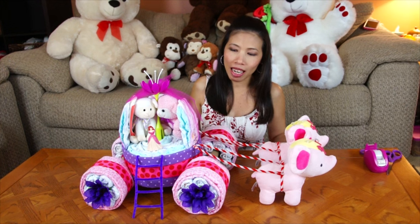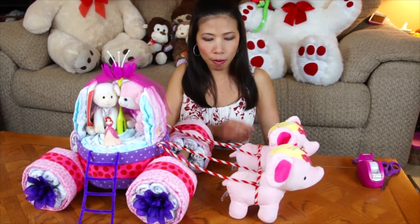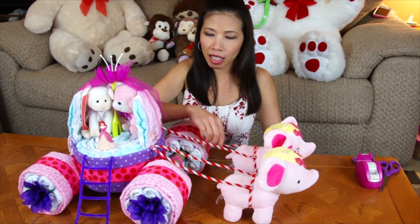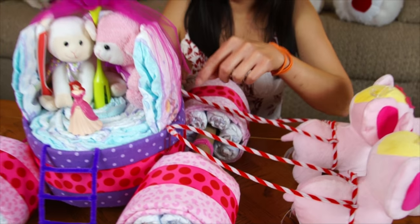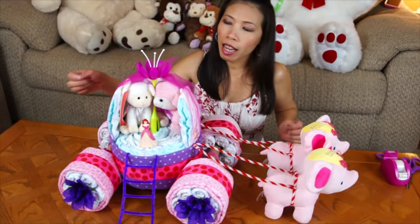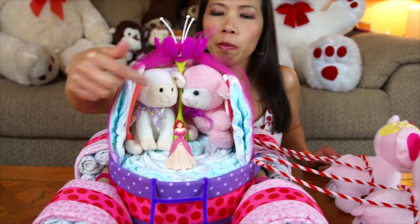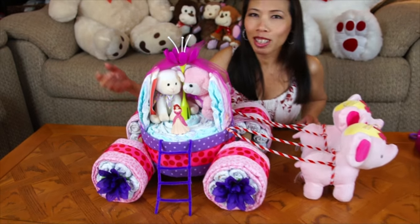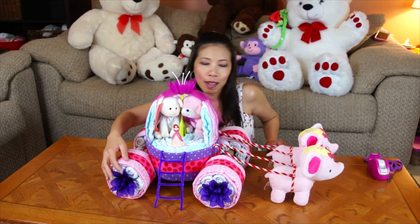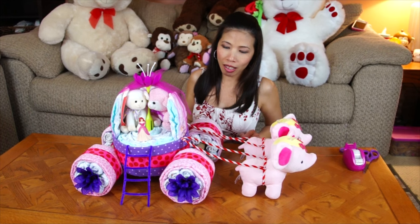Here's my princess carriage done! I decided to put two elephants - tied with pipe cleaners and tucked in with paper clips on both sides. I also added stuffed animals, a princess waiting for a prince to come get her, and flowers tucked on the wheels. Pretty much it's done and I hope you enjoyed it!